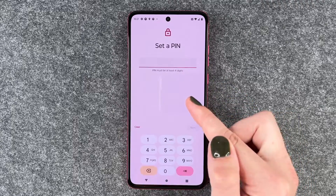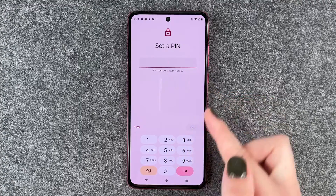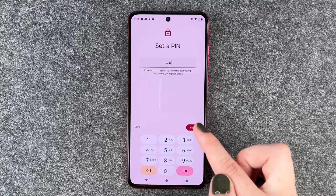I'm going to choose a pin and we can now set a pin. It must be at least four digits, so we say one, two, three, four right now.